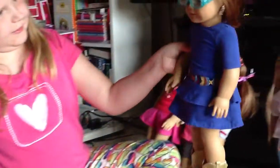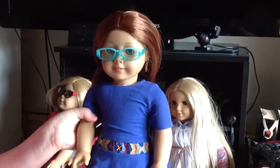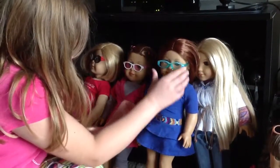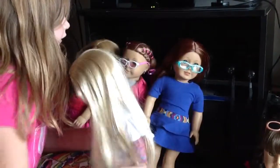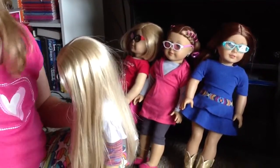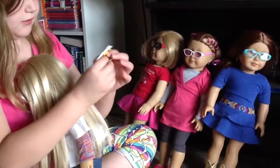And this is how she would look. And now we're going to be showing these on Julie.